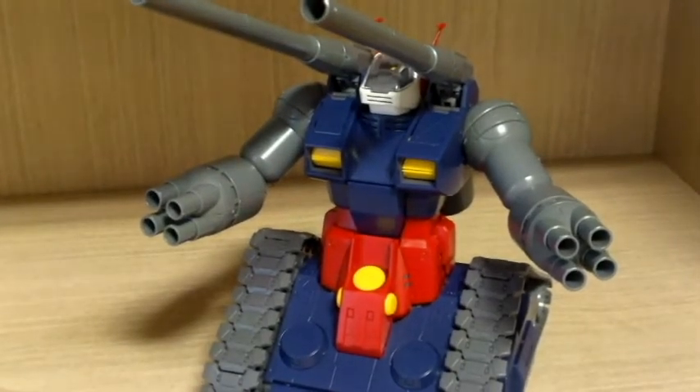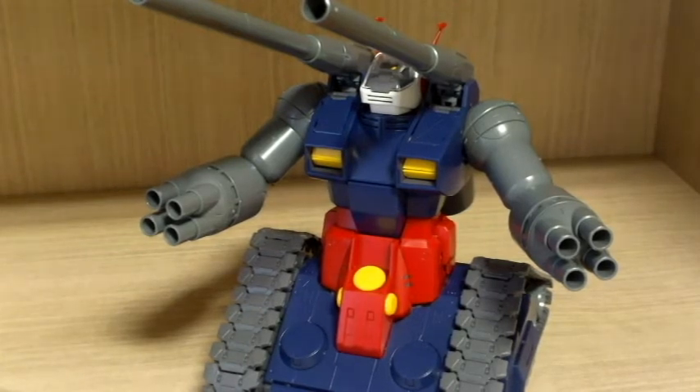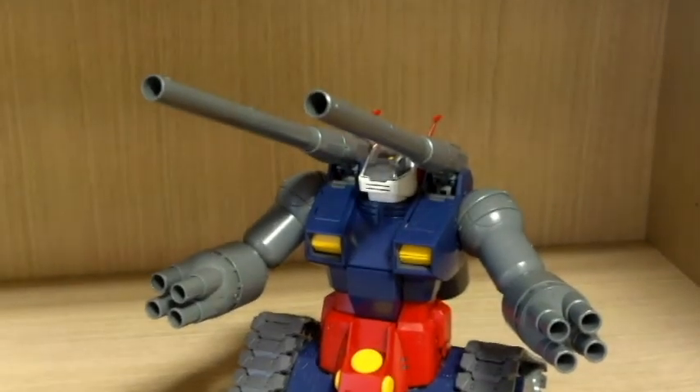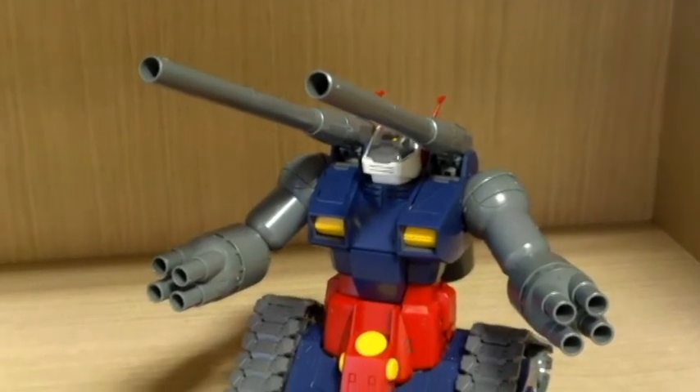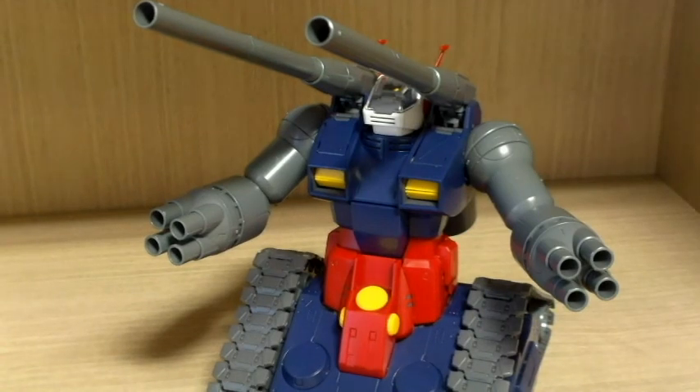This was the review of the Master Grade Gun Tank. Hope this was informative and helpful for those wanting to buy this. If you have any questions or requests, just leave a comment and I'll try to answer them as much as possible. By the way, for those wondering, I live in Korea, so that's why I don't really mention the price — the currency rate these days... Anyway, thank you for watching. This was Charlie426, and let's hope we can see you guys again. Thank you.